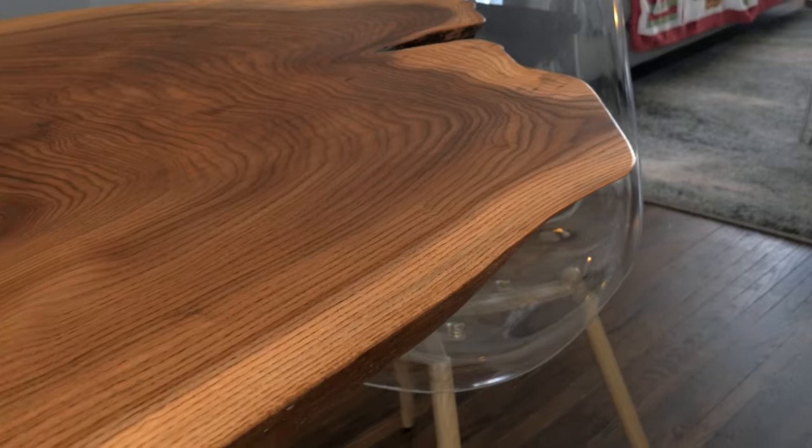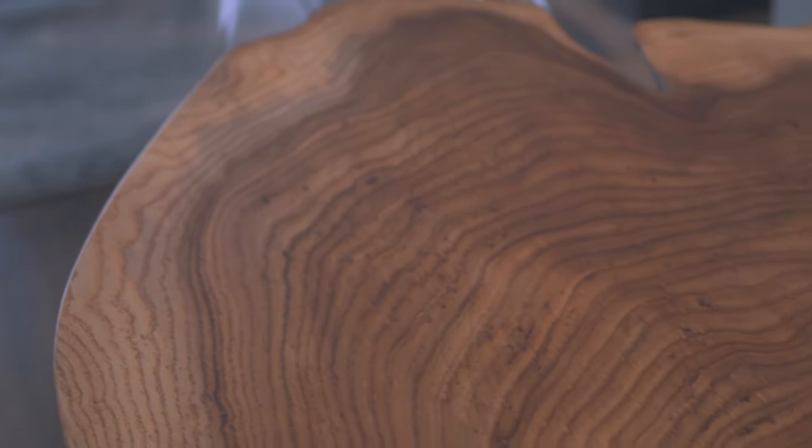Hey everyone, Logan here from the Salty Dog. Today I'm going to be showing you how I built this 9-foot live edge dining table. If this is something you're interested in, stick around and I'll show you how I did it.